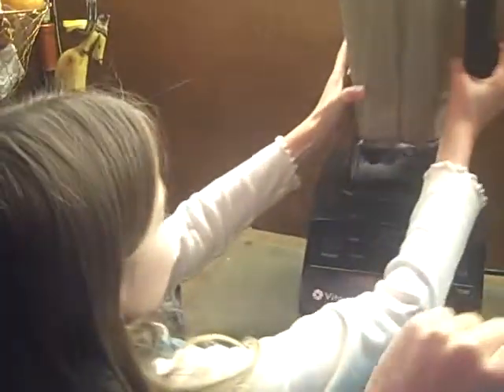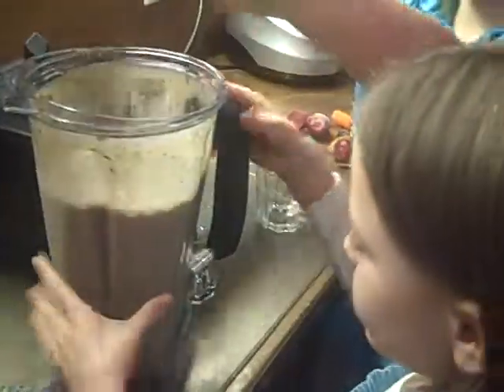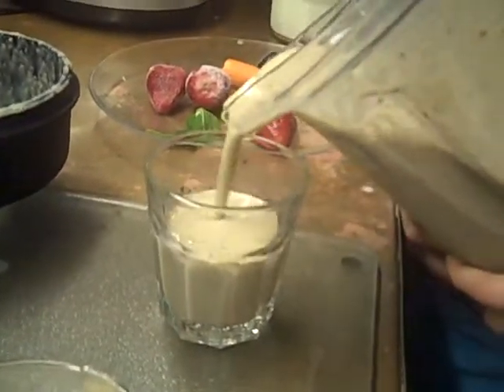Now grab some cups, grab the smoothie, take the top off — there's your smoothie — pour some of the mixture. And now enjoy your delicious drink.